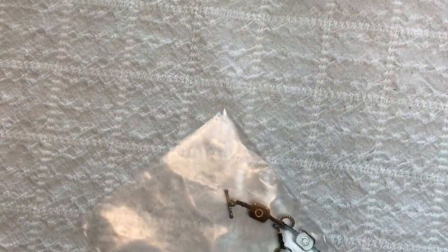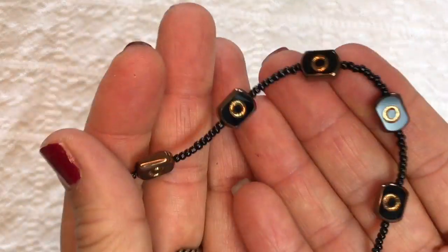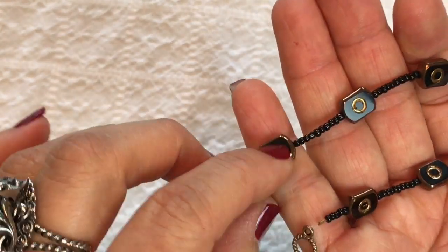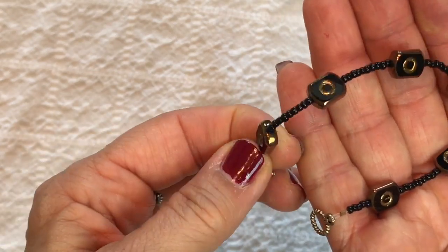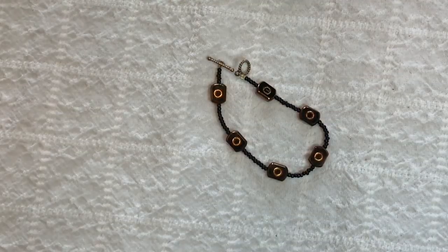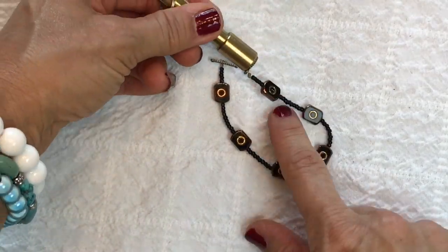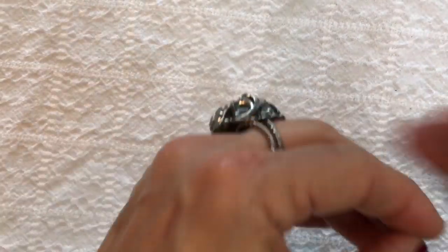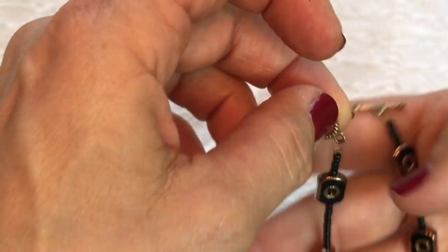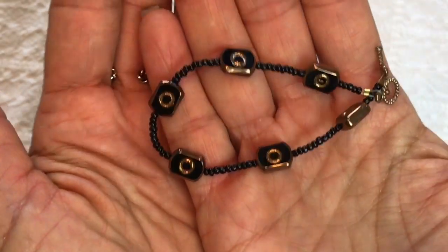There are two more items in this box. Here's a bracelet with a T-clasp — these look like glass beads, black with gold and seed beads. It's not sticking to the magnet. It looks to be a handmade item — that's not bad, it's cute and different.